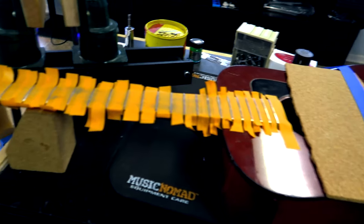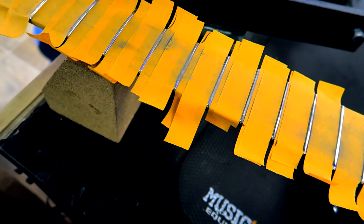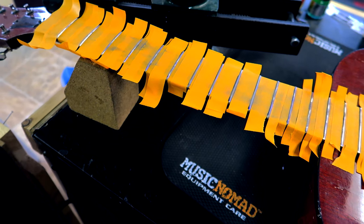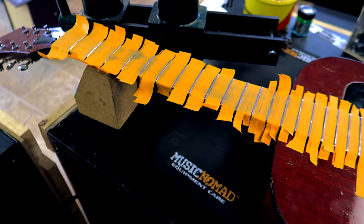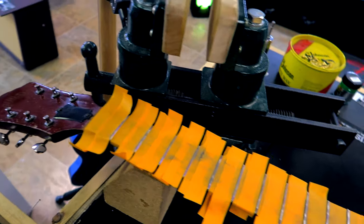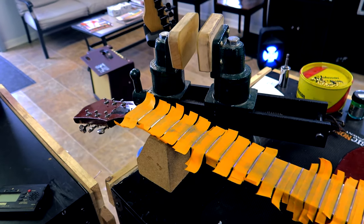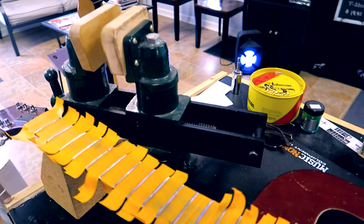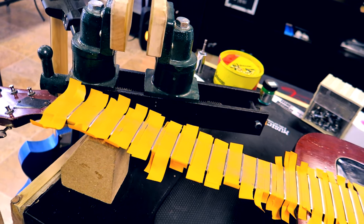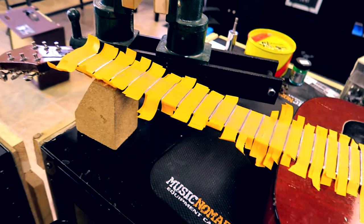All right, Frizzell family, we have now got all the frets nice and level, and we're gonna go to crown next. I'll be back after that.